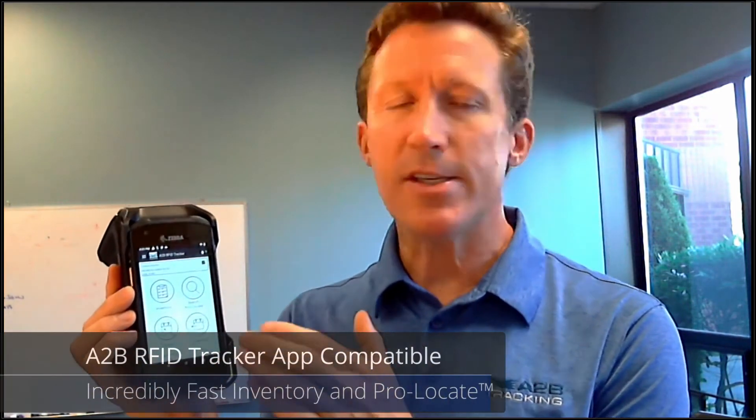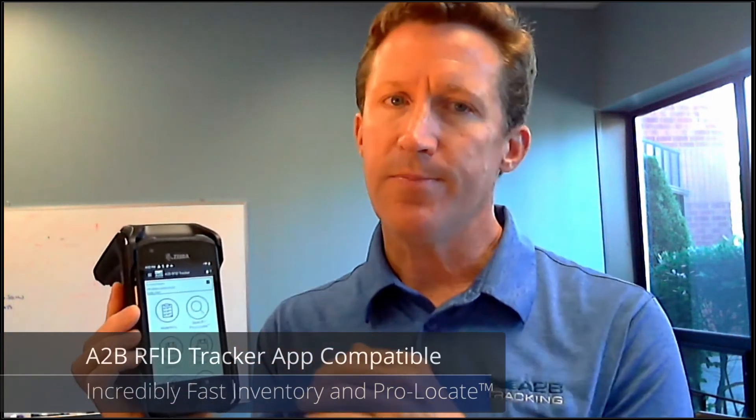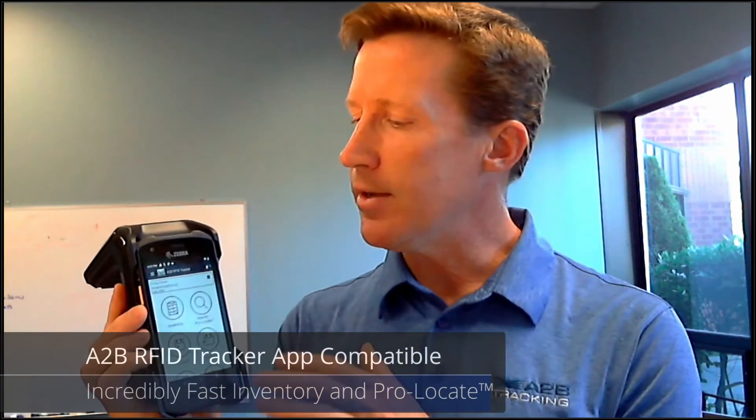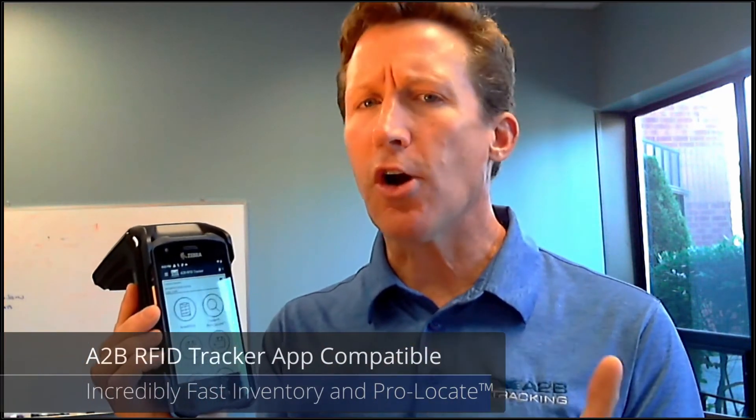And lastly, number five, the ADB RFID tracker app has been certified for use on the TC21 or TC26 and RFD-40 unit, enabling powerful functions like using barcode or RFID to perform inventories, to use barcode or RFID for put-away and assignments, and to use RFID to pro-locate — to find that needle in the haystack for the item that no one's been able to find.